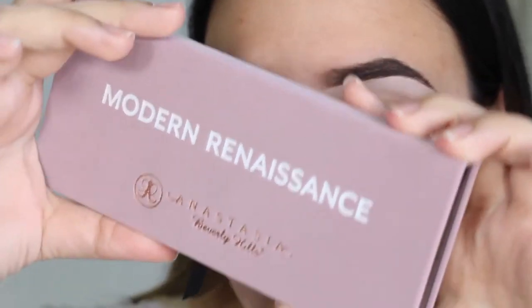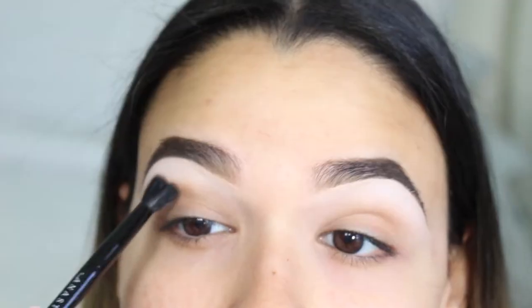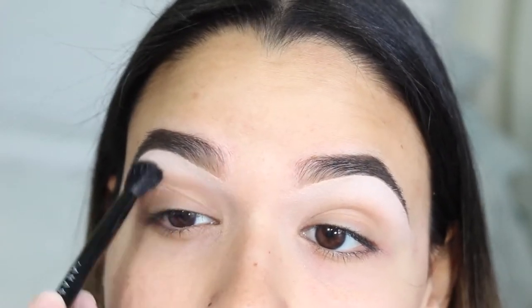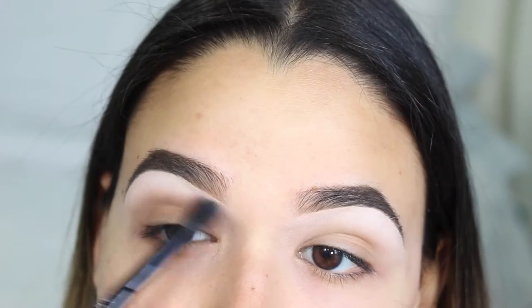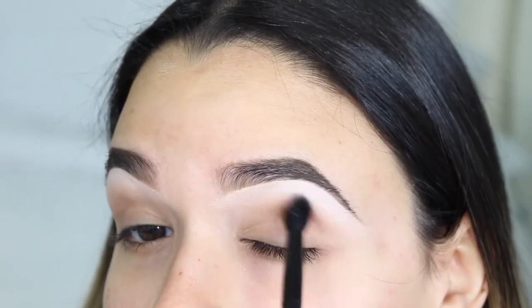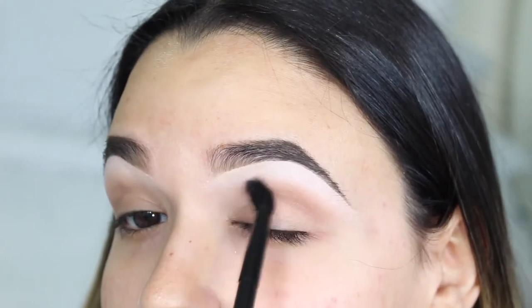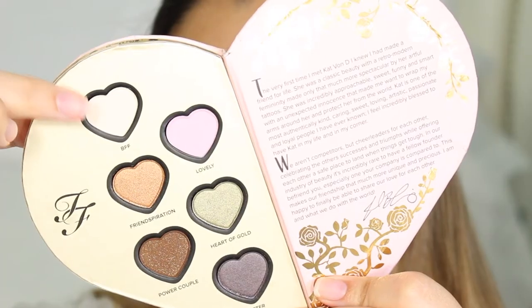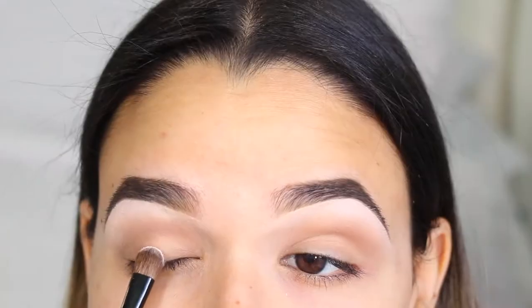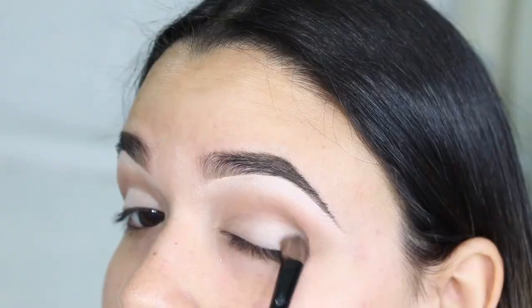Now the palette didn't bring any brown shades, so I swapped over to my Anastasia Modern Renaissance and grabbed a shade — the name is listed in the description, or just rewind the clip about 20 seconds — and I'm going to be applying this on my crease. Then I'm going to be grabbing a super light color called BFF from the Too Faced section and applying this on the lid.